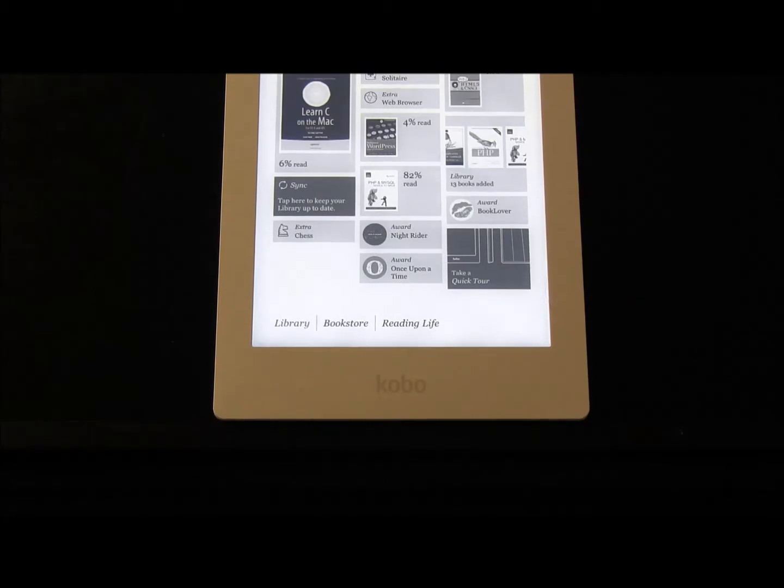Hi everyone, this is Cyrus for besttebookreers.com. Today I just want to show you Kobo Aura HD's chess game and also some of the settings that it has.